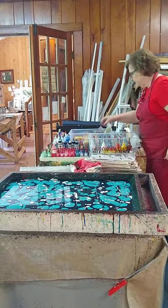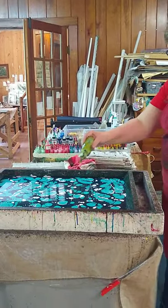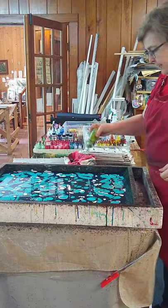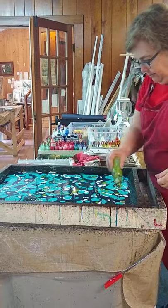It's almost like hydro dipping. Exactly — it's very much like hydro dipping. I did a car part once. That was pretty cool.